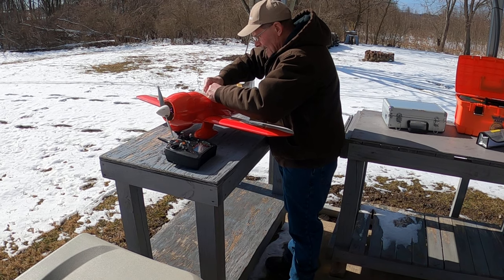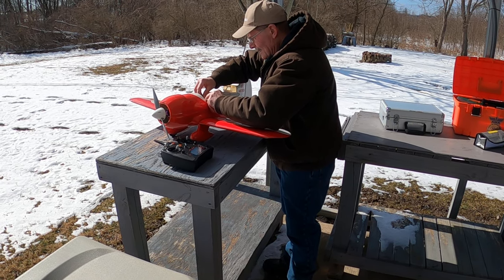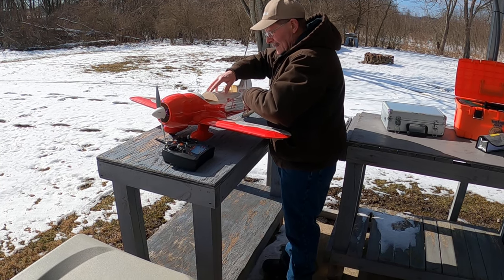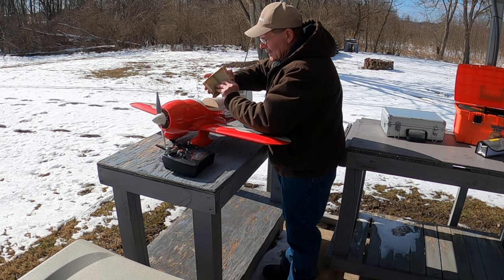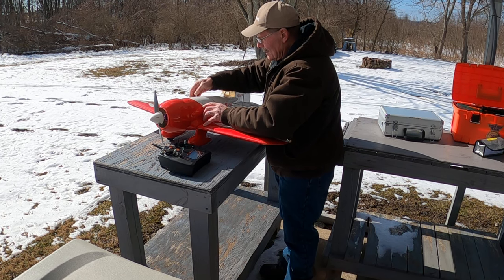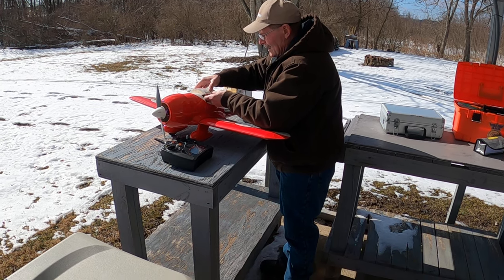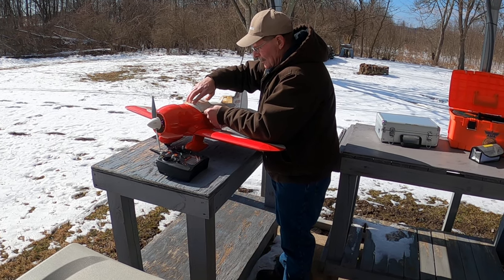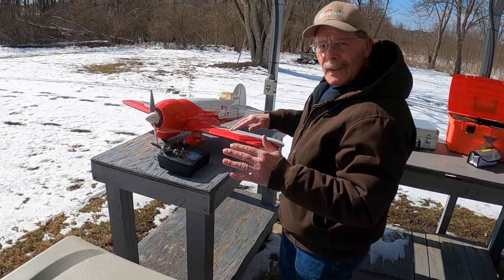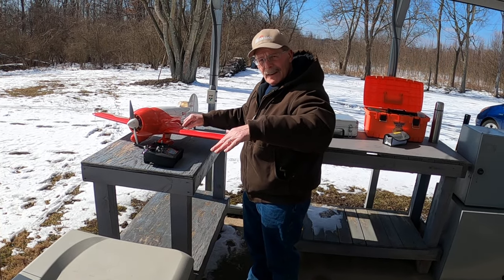I put dots on it — a red dot and a black dot. The black dot is 65mm. The other dot is 70. Slightly nose heavy. Where it's 65 it's like even, but at 70 it drops down.